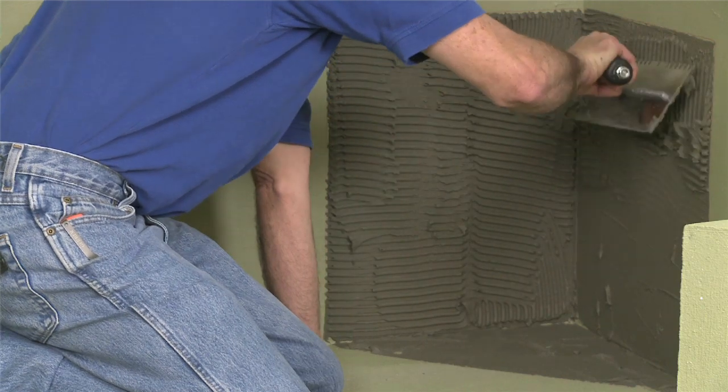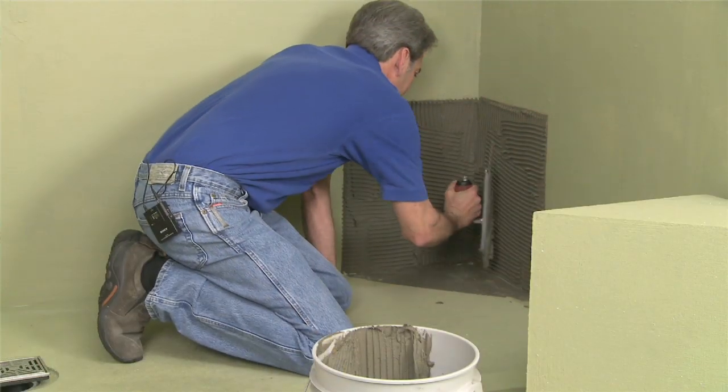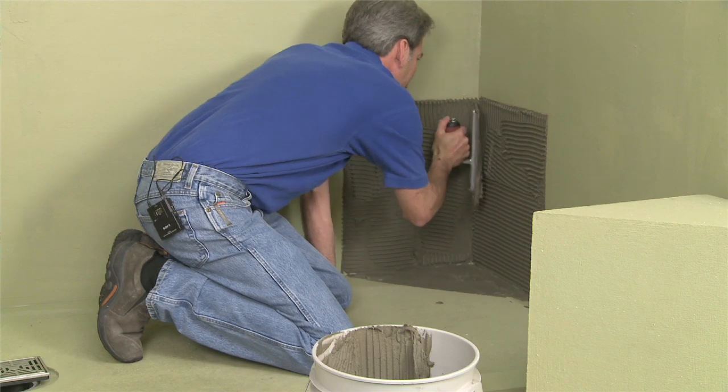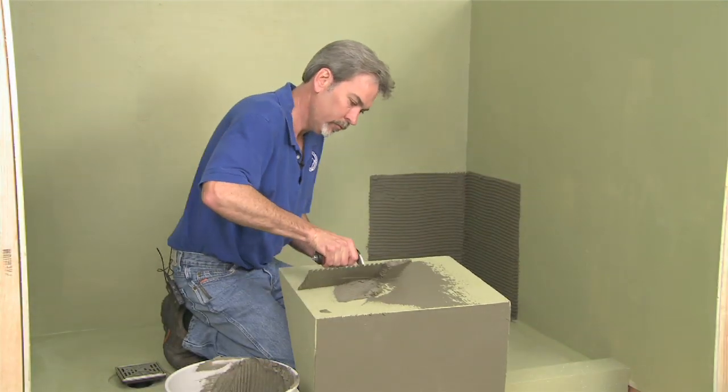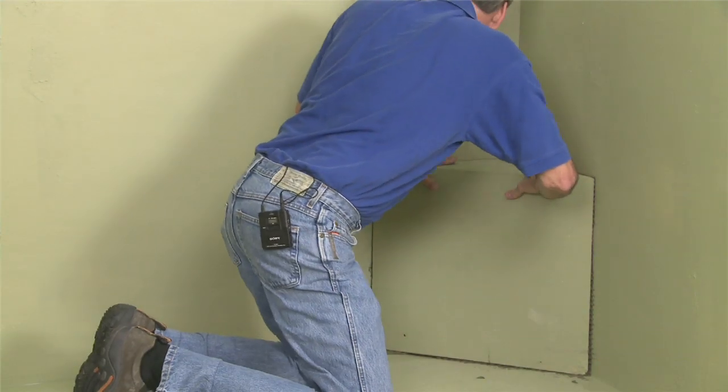Using the medium bed mortar, first key in the substrate, then final troweling in one direction. The back and the bottom of the seat should be keyed in as well, prior to setting the seat in place.